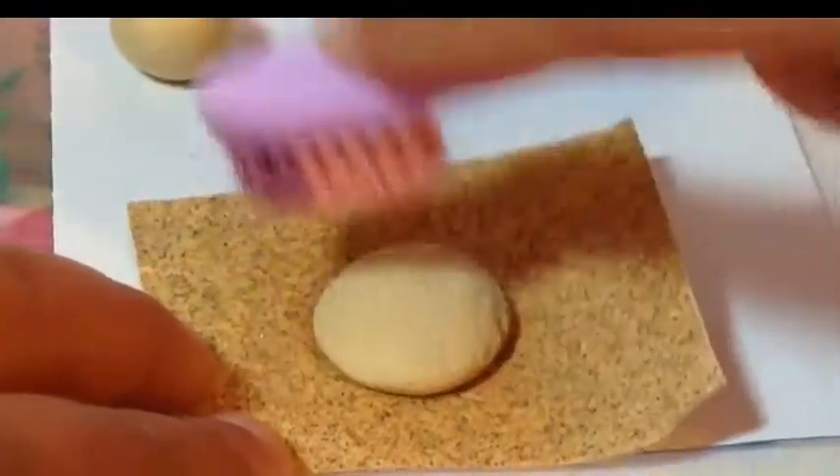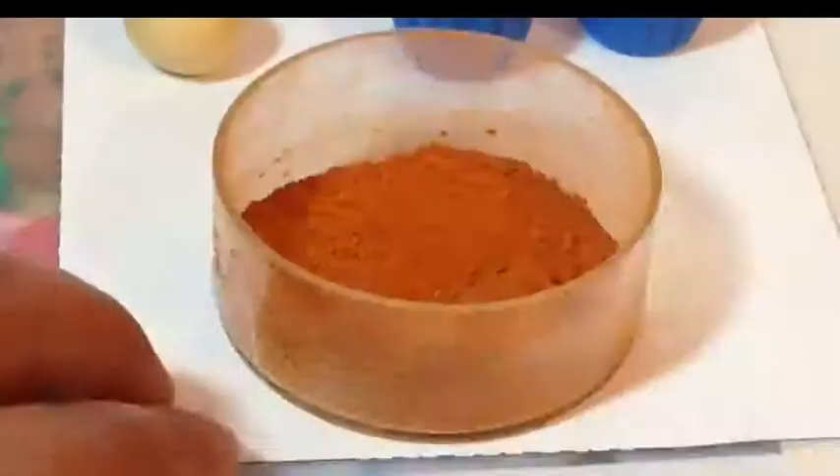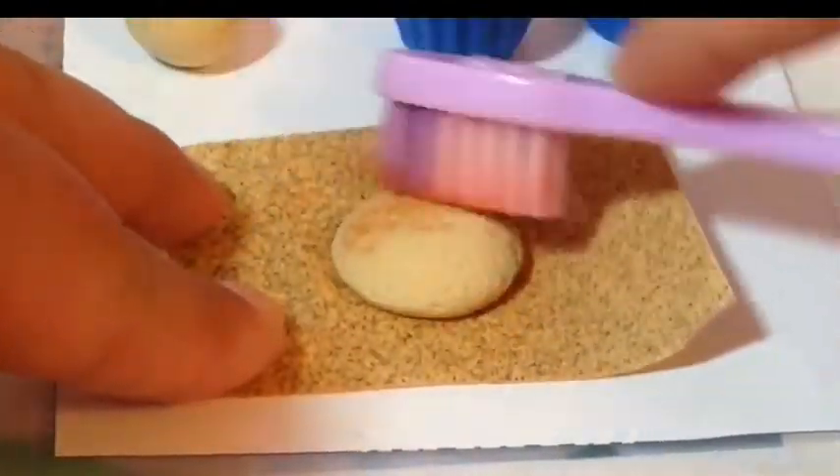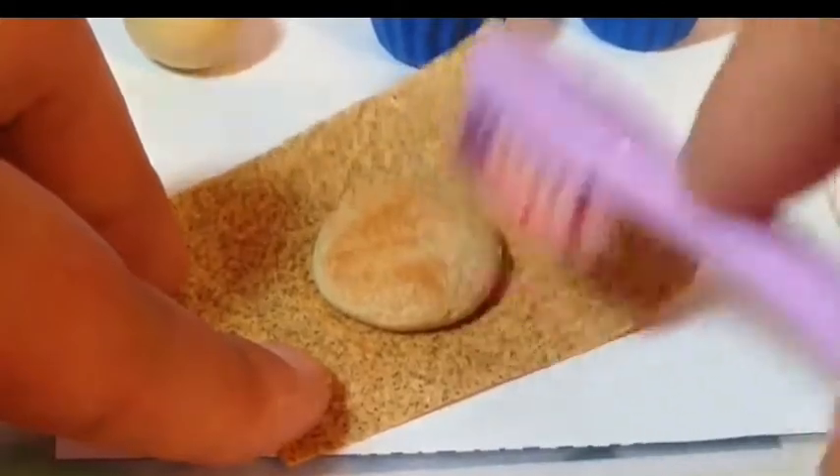It's optional to shade it, but I did because I just wanted to show you guys. Keep in mind it's optional because you won't be able to see the shading after you put on the icing.